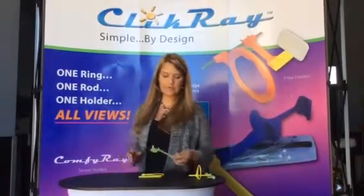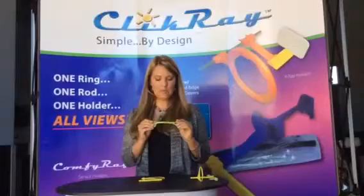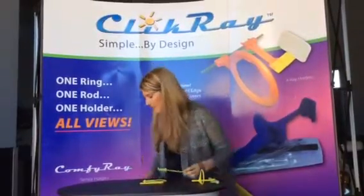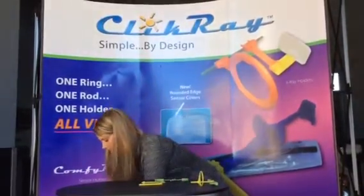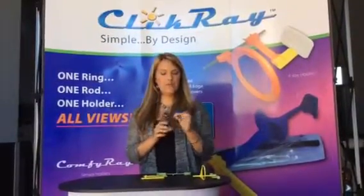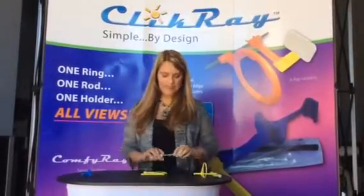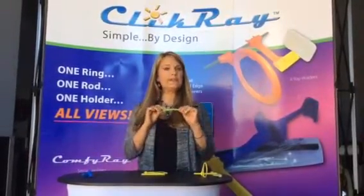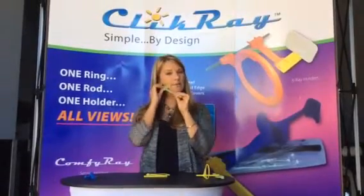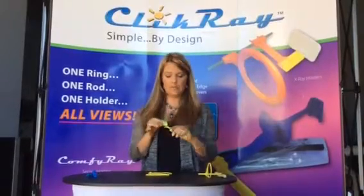One of the first things I really like to address with our system is the flexibility, and this is by design. When you have a metal system it is very rigid, and when you put it on a rigid bite block and put this in a patient's mouth you have a lot of discomfort. The only thing that's going to give is the patient's mouth. With our system, this little bit of flex allows it to flex instead of the patient's jaw or mouth, and it's going to be a lot more comfortable for them.